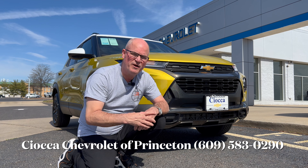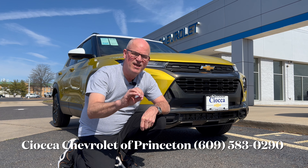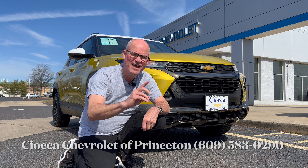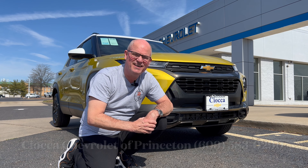Hello everyone, welcome back to the channel. I'm back here at Sioka Chevrolet of Princeton to take a look at a brand new 2023 Chevrolet Trailblazer. This is the active all-wheel drive trim, so let's see what this brings to the table in this subcompact SUV market and let's dig in.